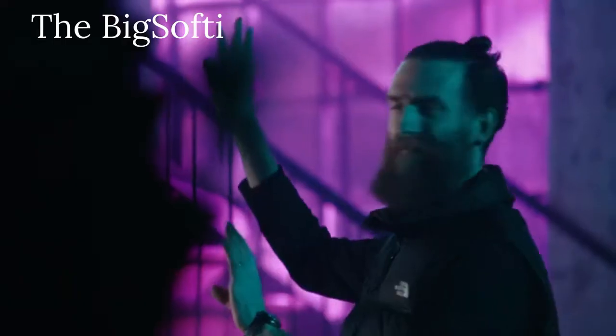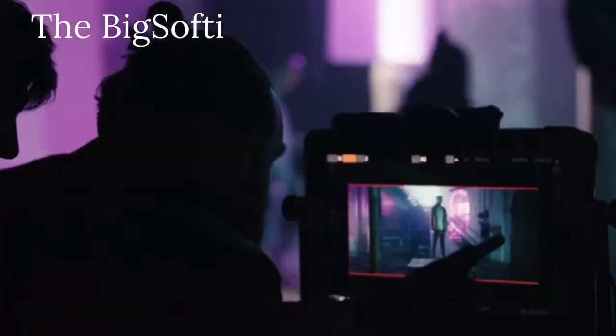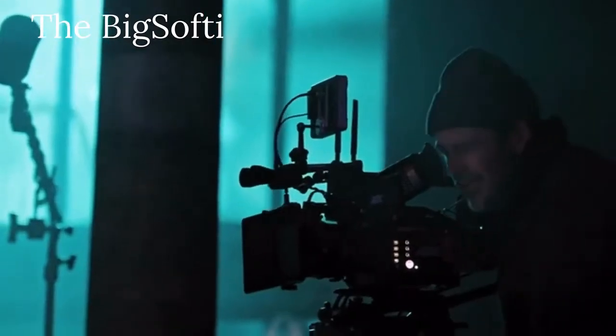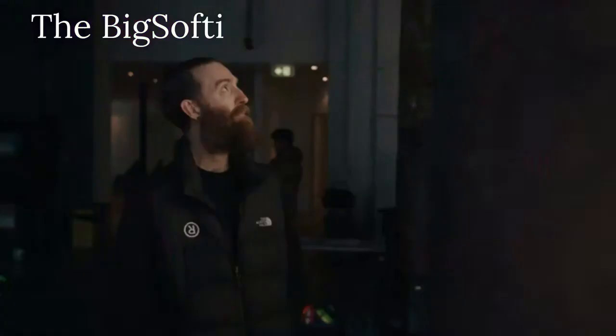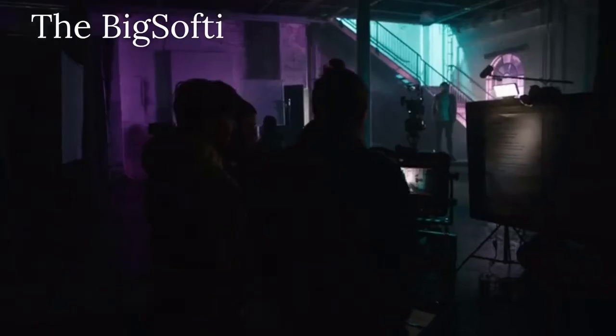I've been in the film and TV industry for over 10 years, working on commercial sets across Australia and the US. In photography, anytime we add a light source, we also add a shadow. On a film set, we'll always work with the biggest, softest light possible to soften any shadows and make sure people always look their best.